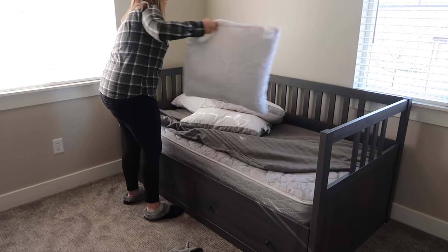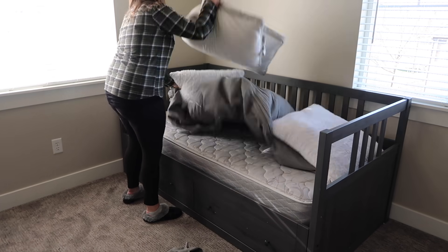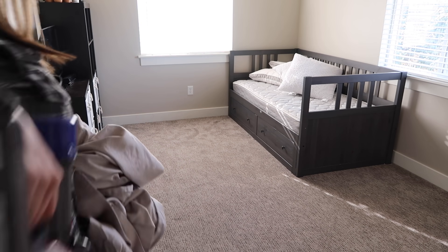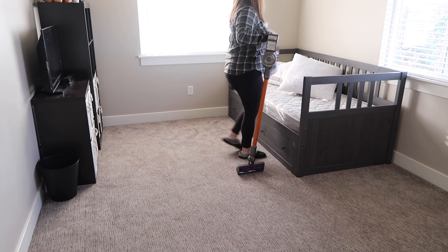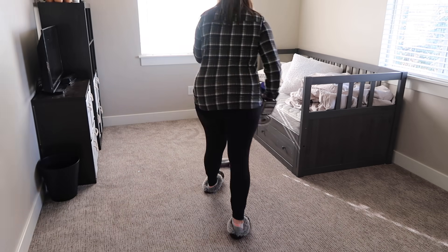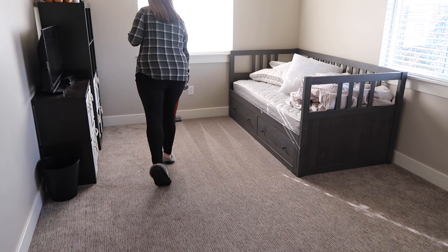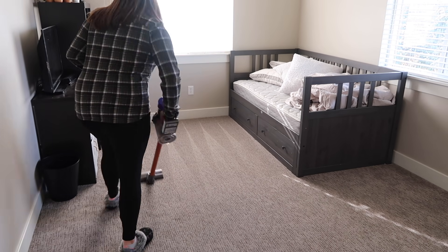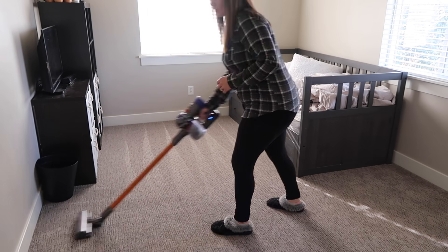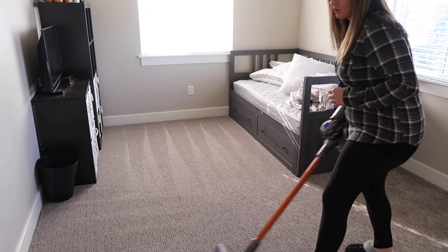Next I stripped the bed of our old sheets — I think I paid about ten dollars for them, definitely not the highest quality. I'm super excited to replace those with high quality ones this time. Then I started vacuuming the floor with our Dyson V8. I really love this vacuum — it's so convenient and I love all the attachments.